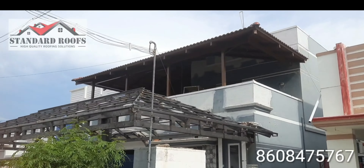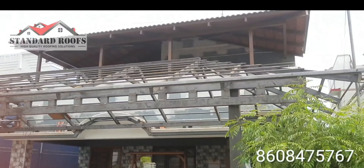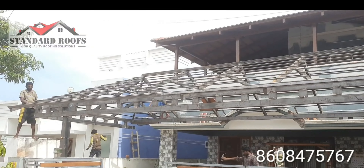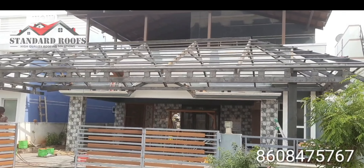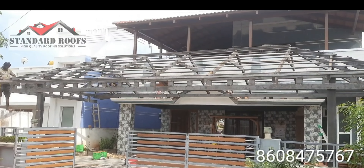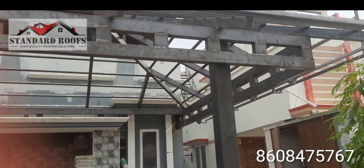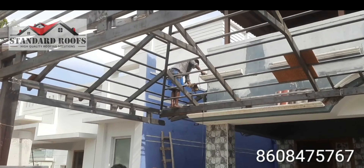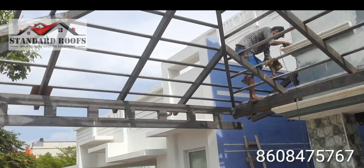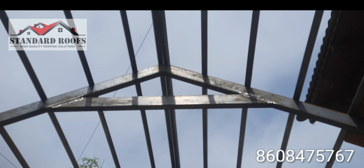Hello everyone! We are going to have a car park here. We are going to have a shed. We are going to have a sheet shed. We are going to have a lot of disturbance.